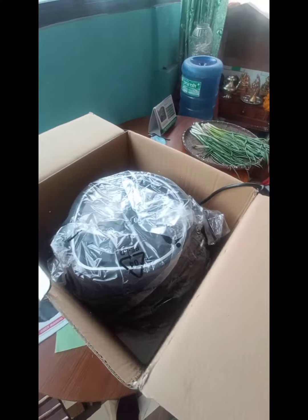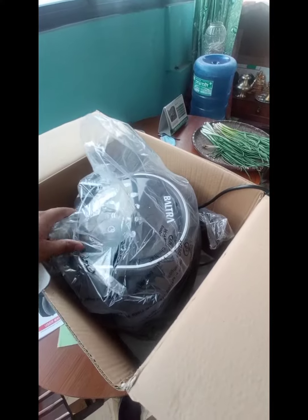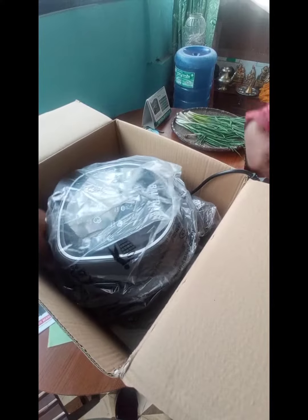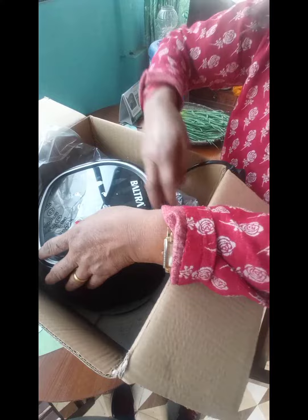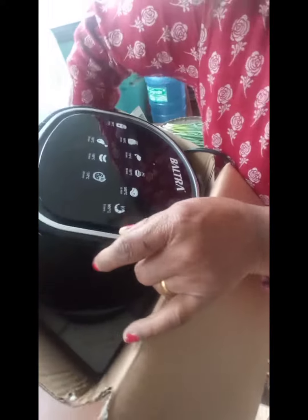This is the first unboxing of the Baltras air fryer. What we get is a user manual, and the unit is wrapped with plastic. It looks like — can you say what is the shape? I don't know exactly, it looks like a cylindrical shape.